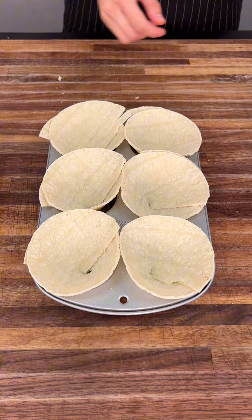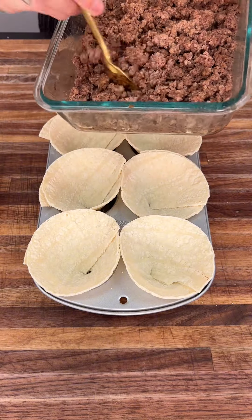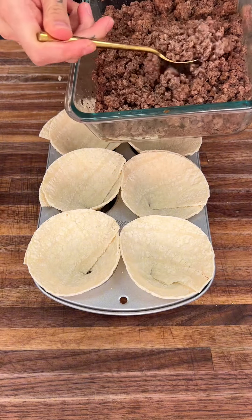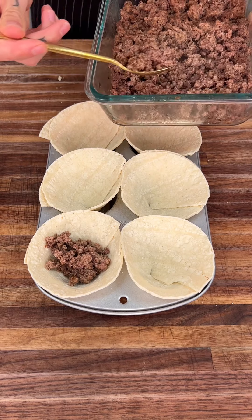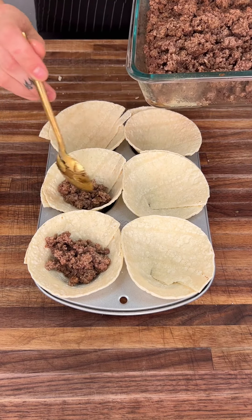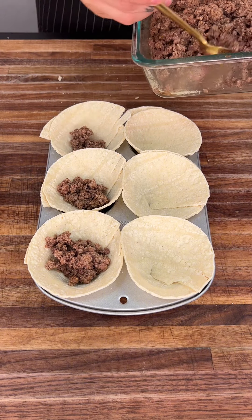Now that we have all of these right here, we're going to go ahead and get our ground beef. I already seasoned it a little bit with some taco seasoning. We're going to start filling all these up just like this — you want to put it about a third of the way to about halfway.